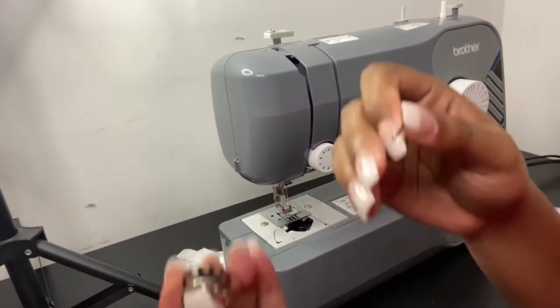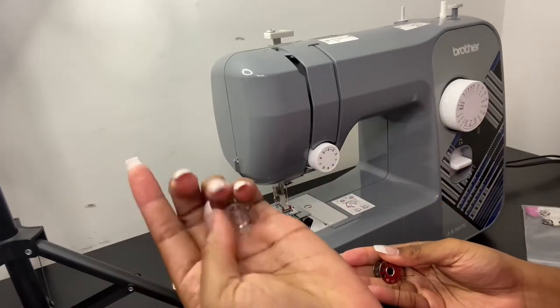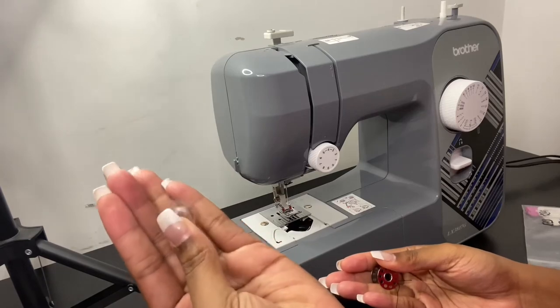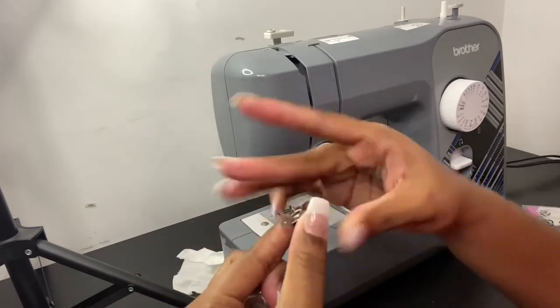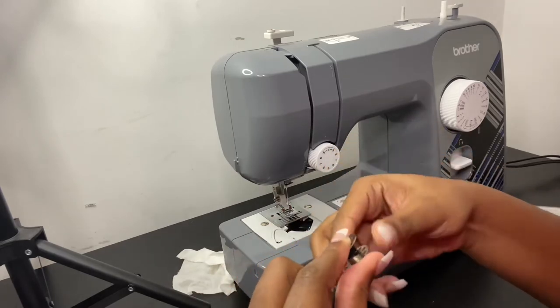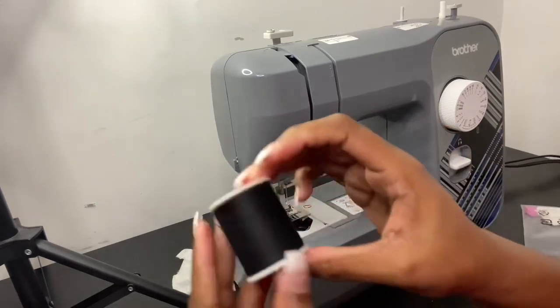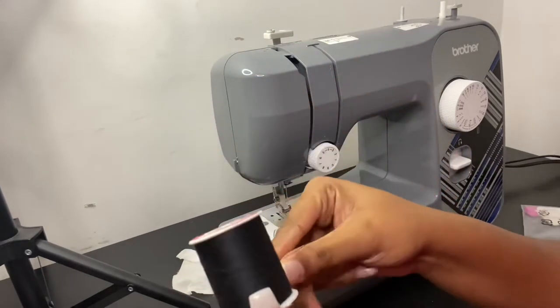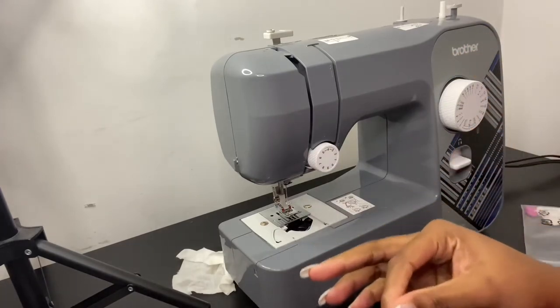I have some old thread on here. These bobbins that came with the machine — the clear ones — I got these out of my old machine and they still work perfectly. So I'm going to take this old thread off and take my black thread, because I'm going to do something black. I'm going to match my thread.